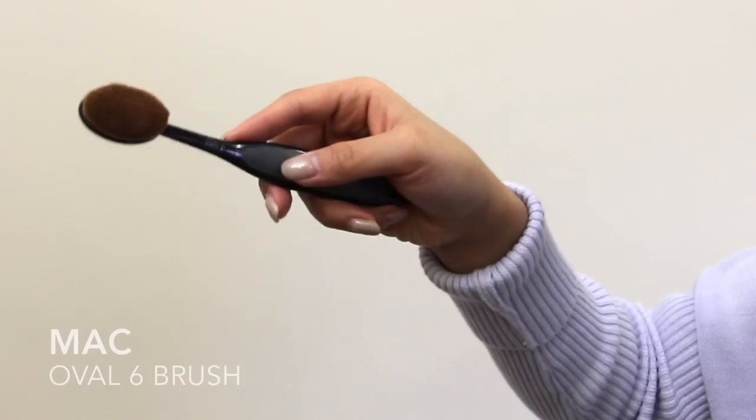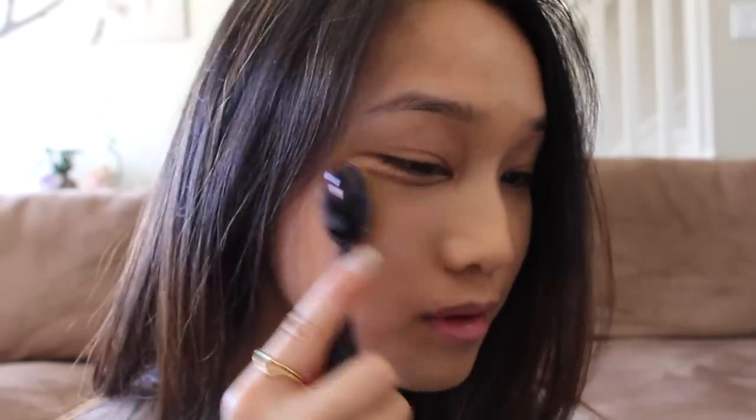Apply some foundation to your face with your fingers. My skin feels quite dull and tired because of the transition, so I want some extra comfort with my MAC Oval 6 brush. It is so therapeutic because of its density and softness.